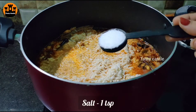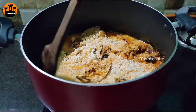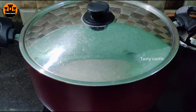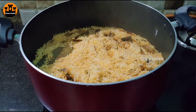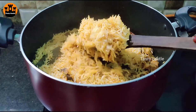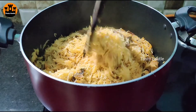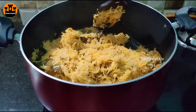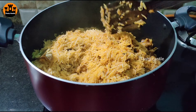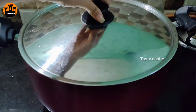Add 1 teaspoon of salt. Let it cook in low flame. You can cook a little bit of rice at a time, and when you add rice to rice, the taste comes out good.